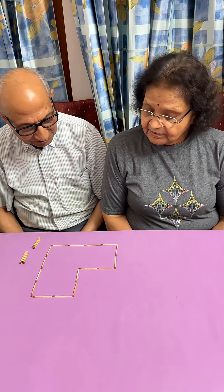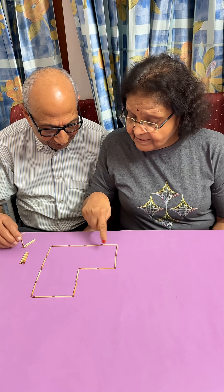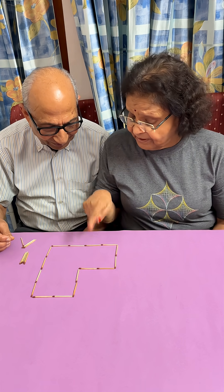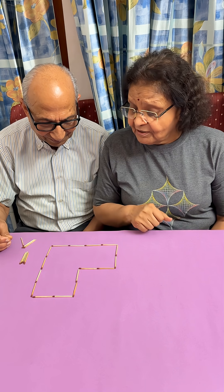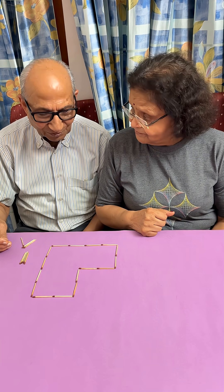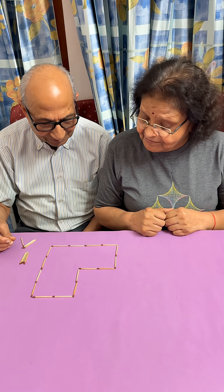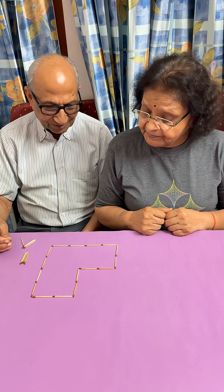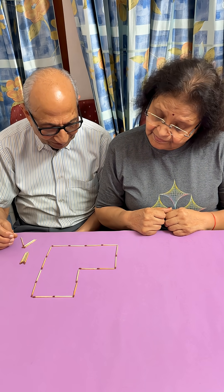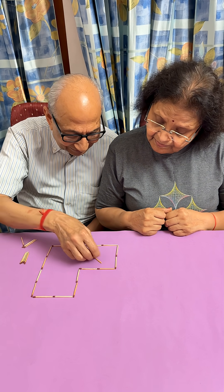It is an L-shaped figure, so let's try if we can make L-shaped figures. What you can see is that there are 12 small squares. So when you divide it into four parts, each part should have three small squares. You have to divide it in such a way that each part has three small squares.